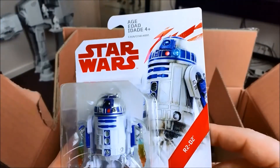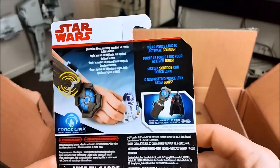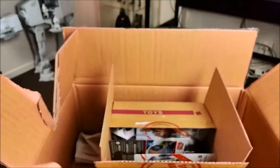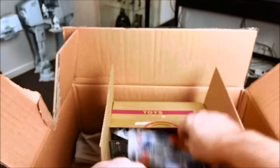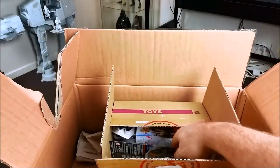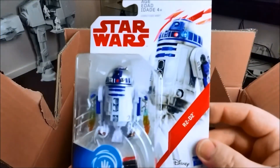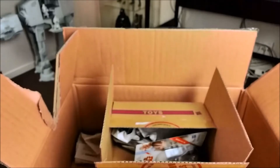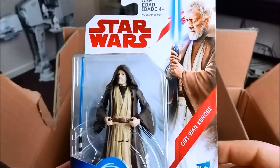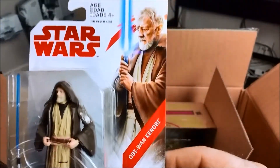I've got three of these R2-D2s. I'd heard good things about them, so I thought I'd get a bunch because you can use them everywhere — put one in the Red Five X-Wing that I've got, and then I've got two more to put elsewhere. They look pretty cool.